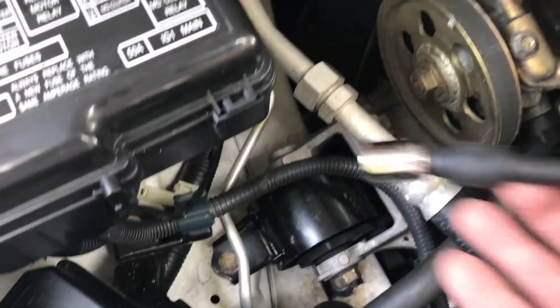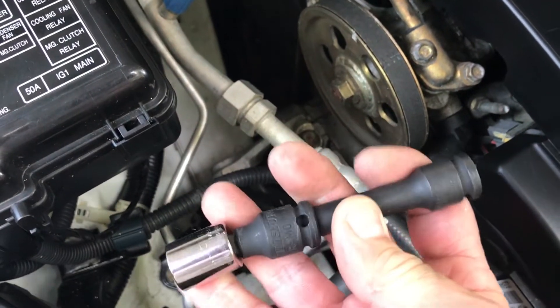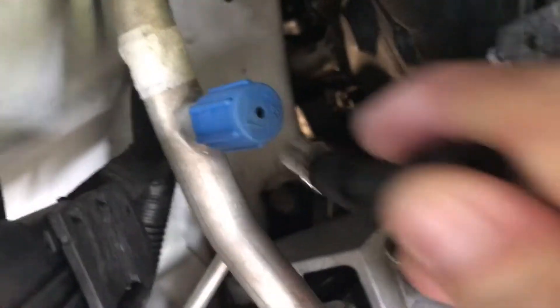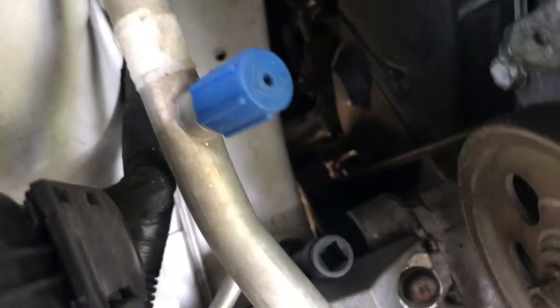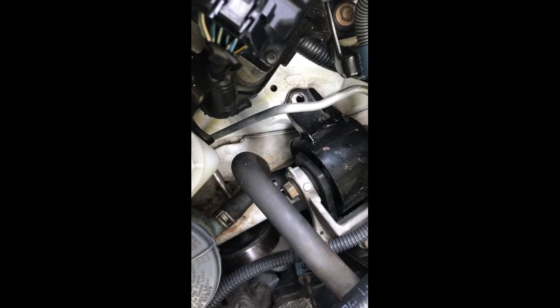For those back-side bolts, I'm using a 14-millimeter on two wobble extensions, just because it's kind of an awkward spot down in there — a little bit behind the bracket. Make sure the 14-millimeter is seated on there well, then crank them.